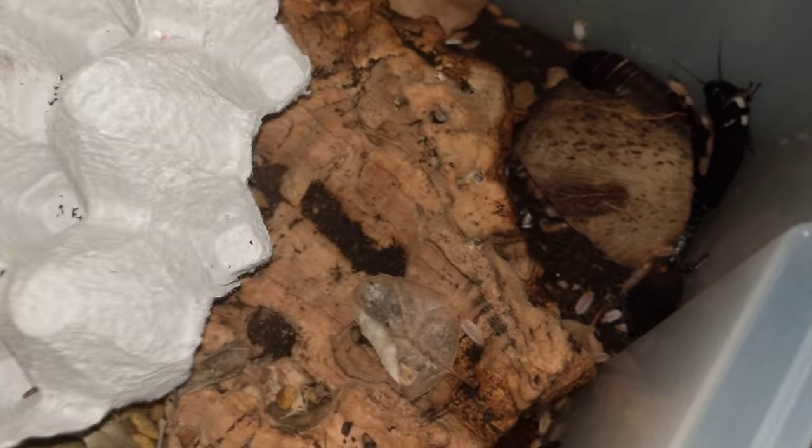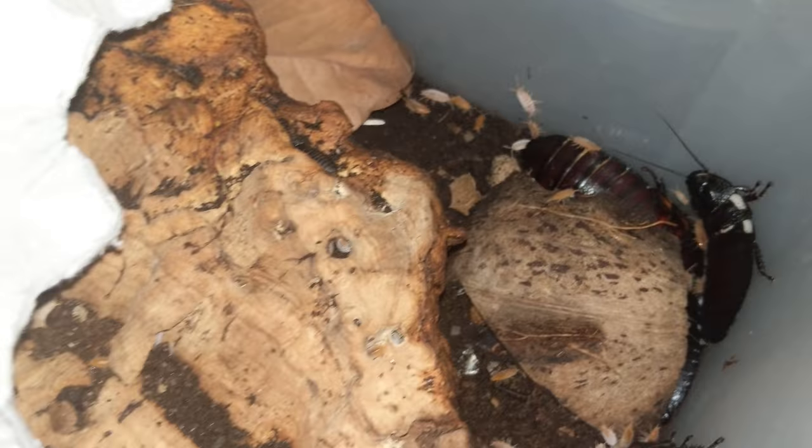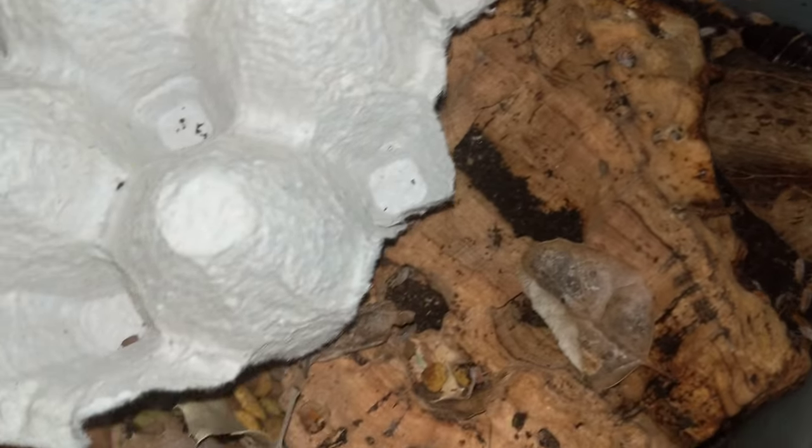They're not as small as dwarf whites and not as big as Armadillidium — they're kind of a medium-sized isopod full-grown. But their nymphs make really good food for stuff like dart frogs and small geckos and whatnot.